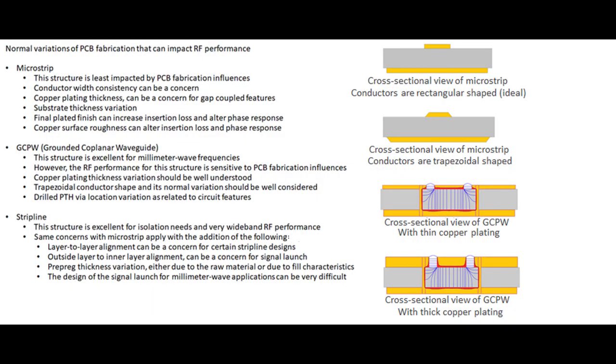Shown here is a list of information you can pause the video to read. One key point is the trapezoidal effect. The top circuit shows a microstrip with rectangular conductors, which is what software normally assumes as ideal. However, cross-sectional microsections of real circuits typically show trapezoidal-shaped conductors, and that shape varies from circuit to circuit. In the case of microstrip, the trapezoidal shape changes RF performance very little, but for grounded coplanar waveguide, it can change RF performance significantly, especially at millimeter wave frequencies.